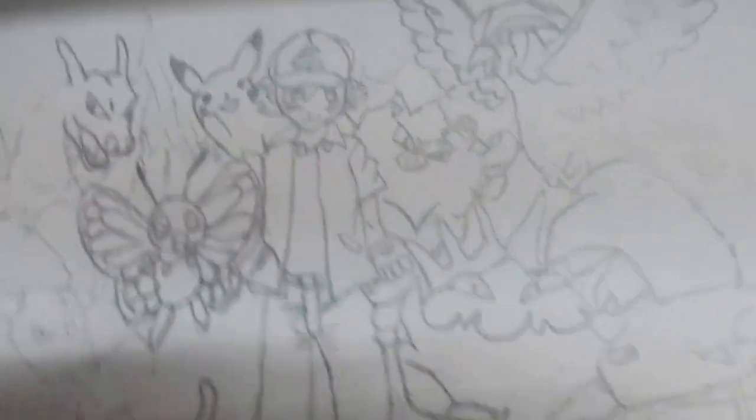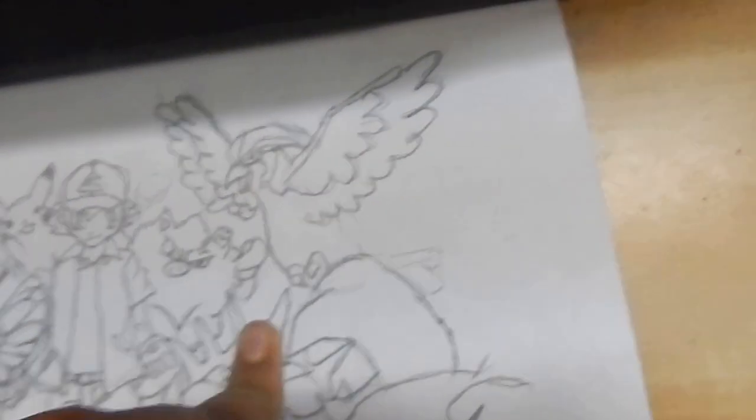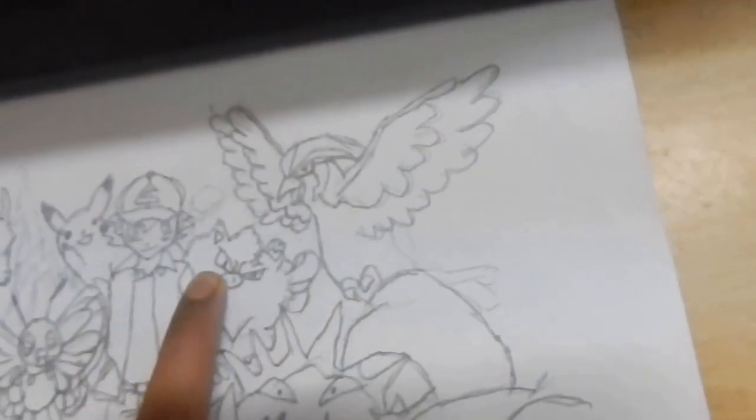The first thing I want to tell you is, you may know that this Pokemon video has two things. The first thing is my sketch of a Pokemon with Ash's Pokemons - the Mug, Squirtle, Kingler, Pidgeotto, Primey, Pikachu, like that.